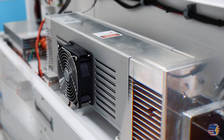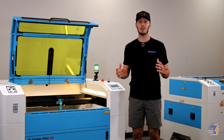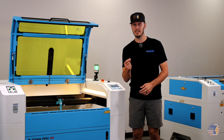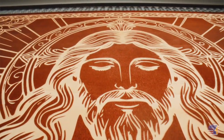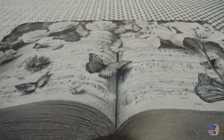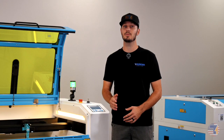At the heart of the Titan is the iRadion RF laser tube. This isn't your typical glass CO2 setup — this is next level technology. The ceramic RF tube delivers a smaller laser beam, which means you get crisper lines, tighter details, and zero fluctuation. Whether you're engraving fine text on acrylic signs or cutting intricate patterns in wood, the results speak for themselves.